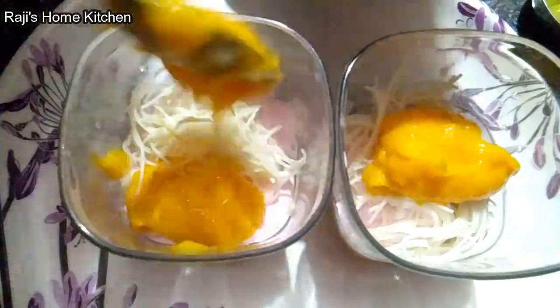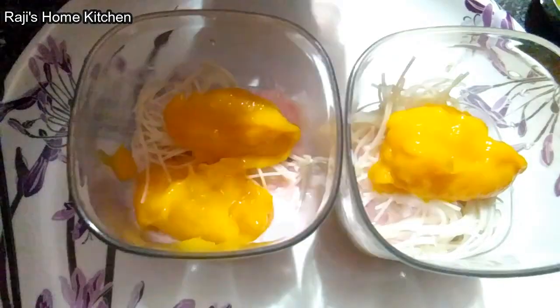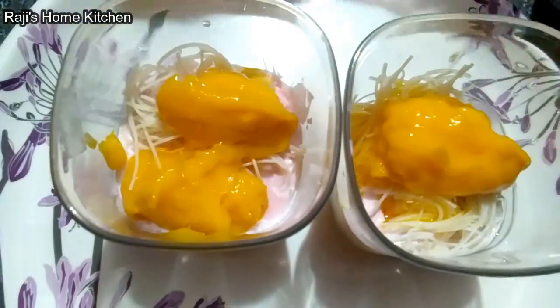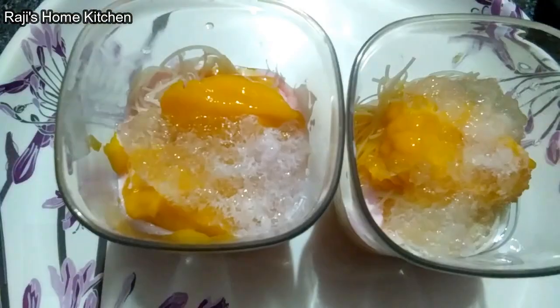Mango paste. 1 spoon of sugar, 2 spoons of sugar. Layer it. Roast milk.